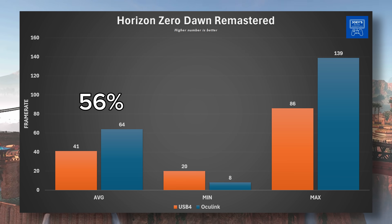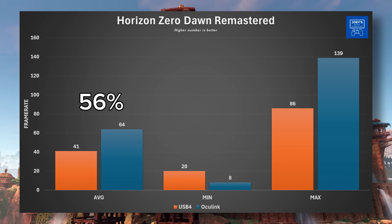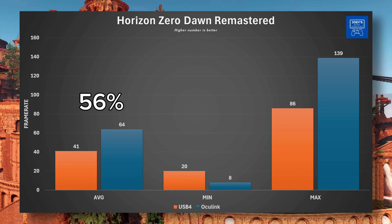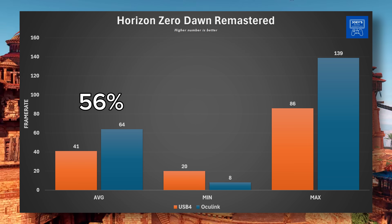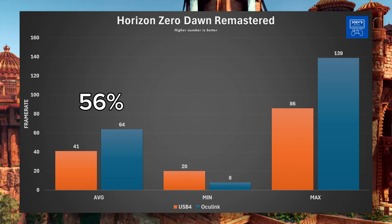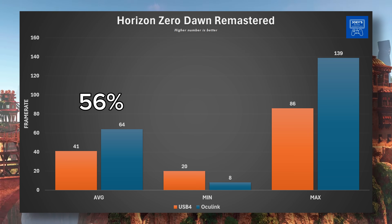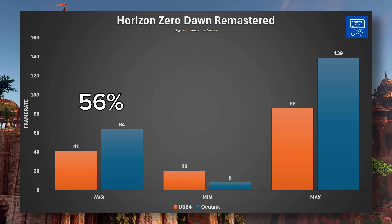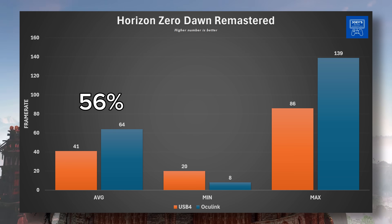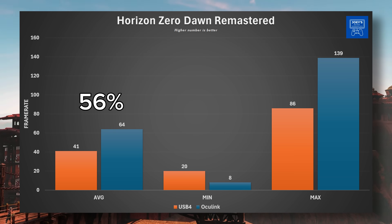Horizon Zero Dawn Remastered brings us right back to our original numbers. With USB 4 getting a 41 FPS average, a minimum of 20, and a maximum of 86. Oculink got us an average of 64 FPS, minimum of 8, and a maximum of 139. There's that lower minimum again with Oculink for some reason, and I'm not too sure why, but we are back to a 56% increase in frames with Oculink — that is just a crazy number.